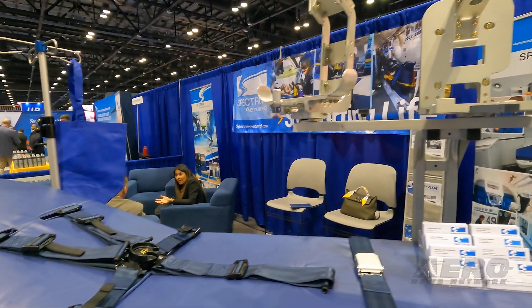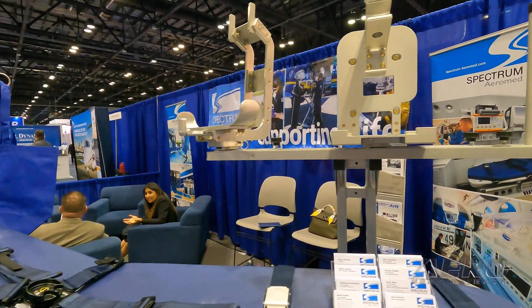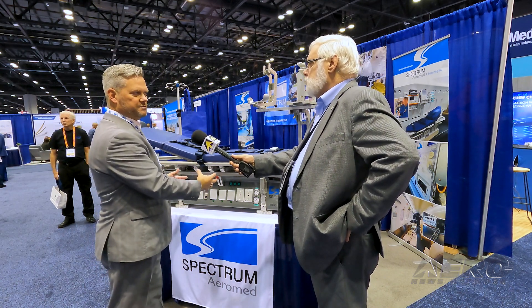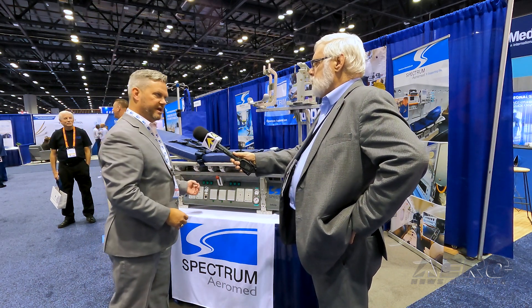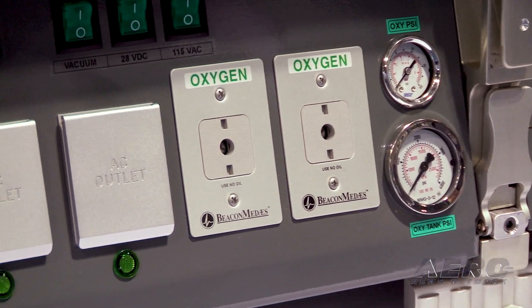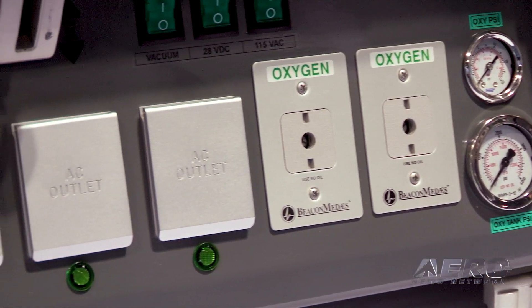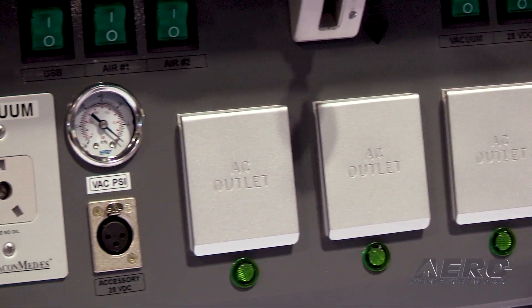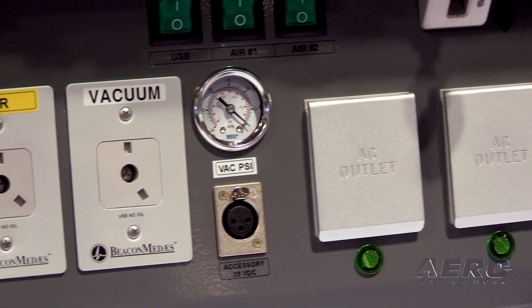We have a solid fit to the aircraft floor with our locking feature on the bottom of the module, and then everything else is right here for that medical team to work with. You have your oxygen gauges, your vacuum gauges, your air gauges as they're operating the equipment and monitoring that patient — we've kept everything at a very easy-to-see, reachable position on the front of the system.